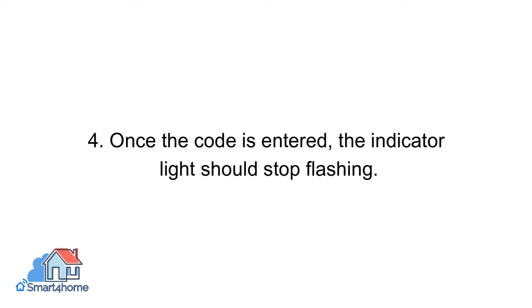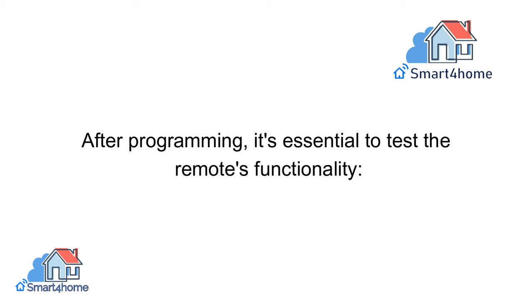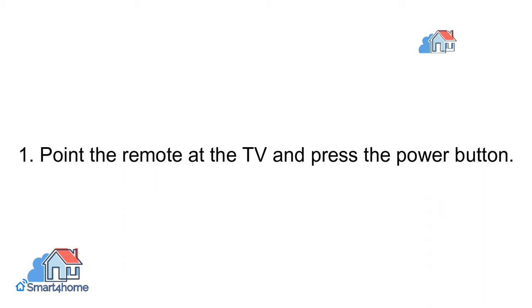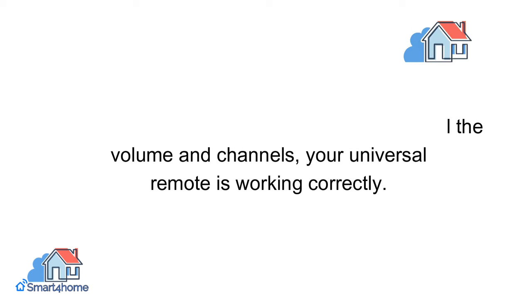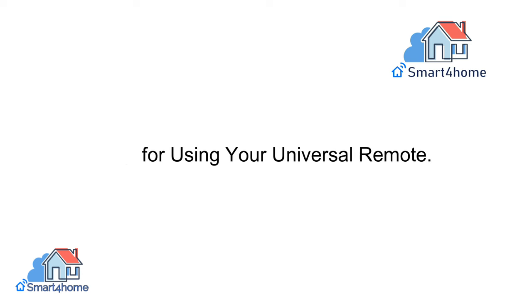Once the code is entered, the indicator light should stop flashing. Testing the remote: after programming, it's essential to test the remote's functionality. Point the remote at the TV and press the power button. If the TV turns on or off and you can control the volume and channels, your universal remote is working correctly.